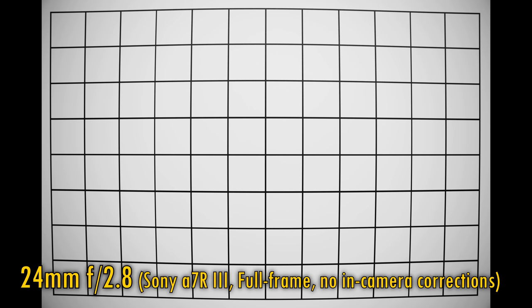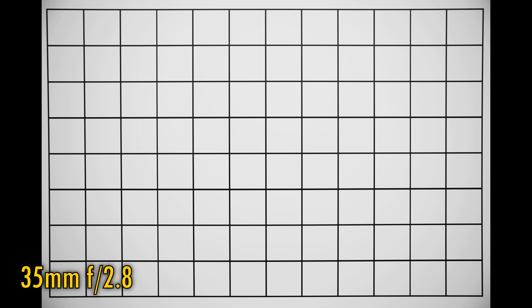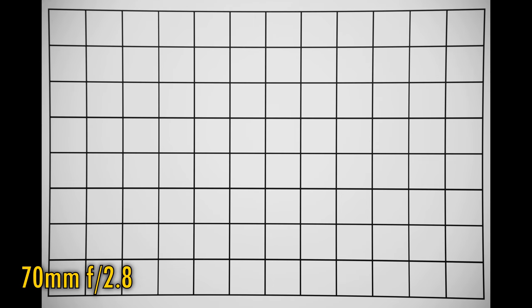Let's turn off in-camera corrections and see about distortion and vignetting. At 24mm, we see pretty strong barrel distortion as expected, and at f2.8 the corners look pretty dark too. You need to stop down to f5.6 or f8 to see those corners brighten up. Zoom in to 35mm and the distortion straightens out. At 70mm, we see moderate pincushion distortion, and again vignetting in the corners at f2.8. Stop down to f4 to see that reduced, and at f5.6 the vignetting goes away.